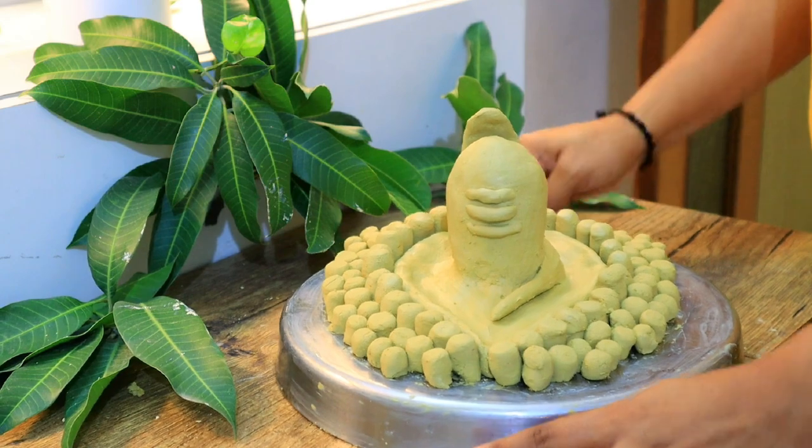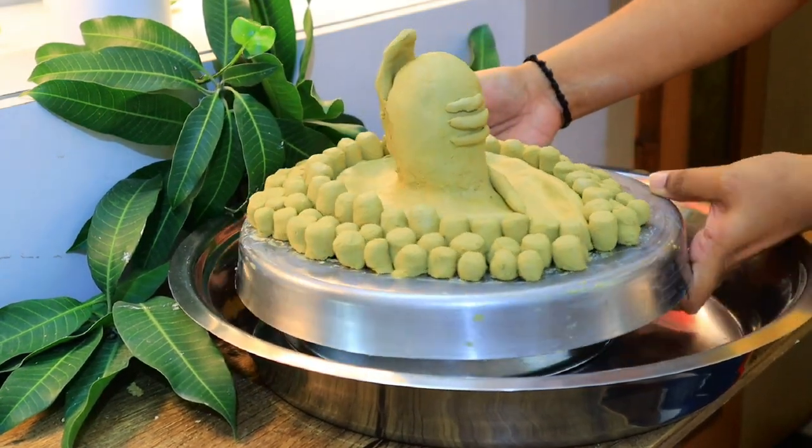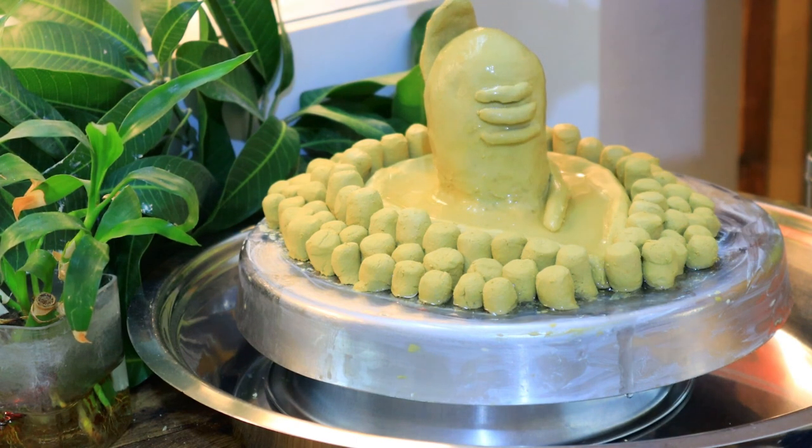So this is our Shivling which is ready. Now we will begin the puja. First of all, we will add normal water, then we will offer the Ganas.